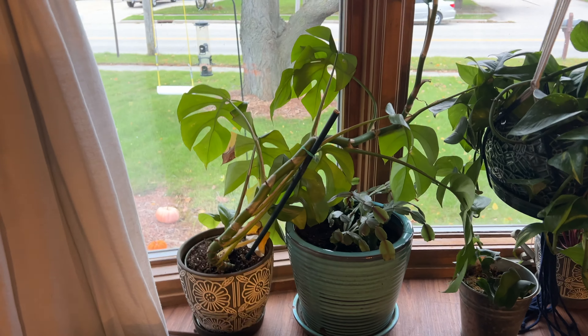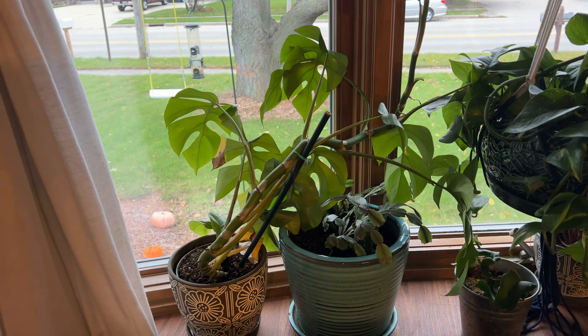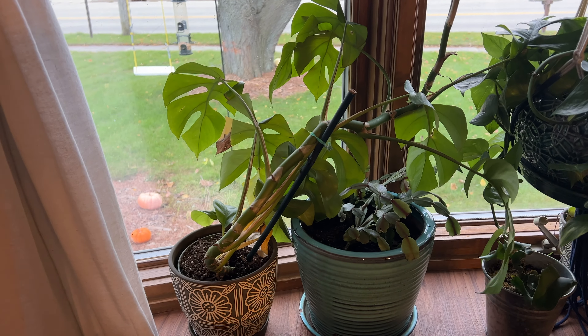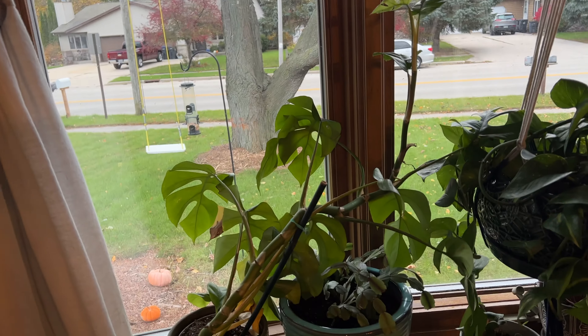And then here we've got a Monstera Mimosa — so it's a mini Monstera. We've got to build a moss pole for that and help it grow along, but it's in pretty good shape. It's put off a couple of new leaves on top since we bought it. So that is the front bay window — it's looking pretty good.